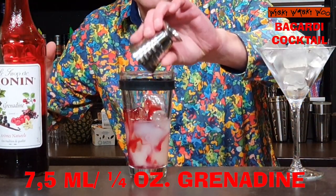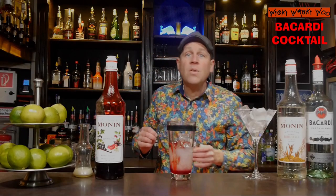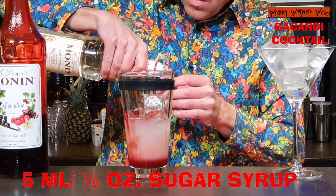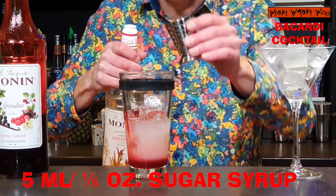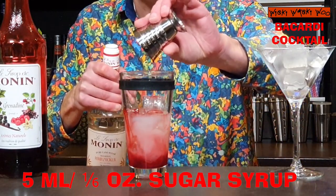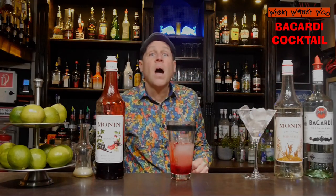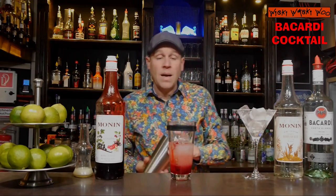And also, like at the Daiquiri, some sugar syrup. I need 5 milliliters of sugar syrup. Here are my 5 milliliters of sugar syrup. And after that we can shake our Bacardi cocktail.